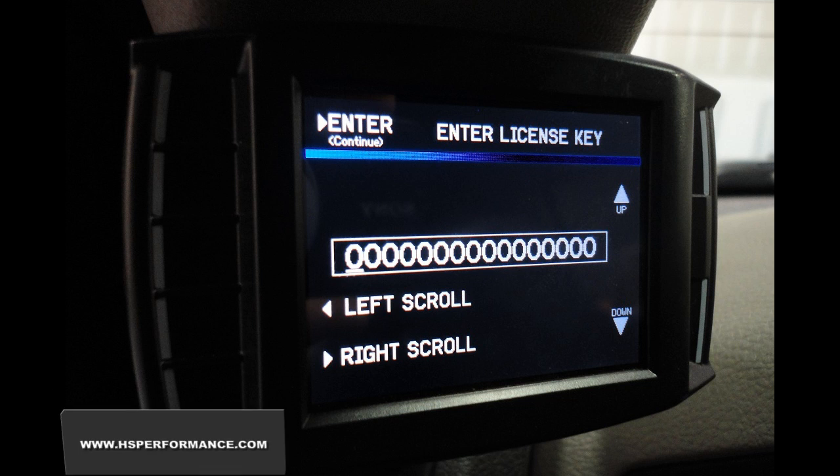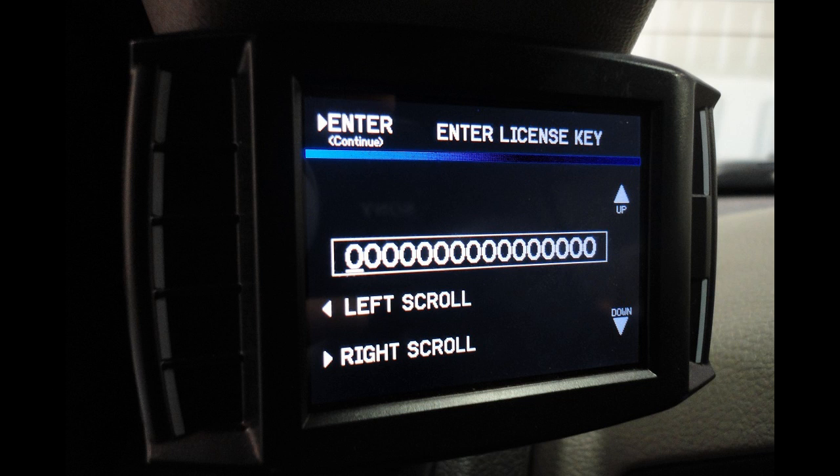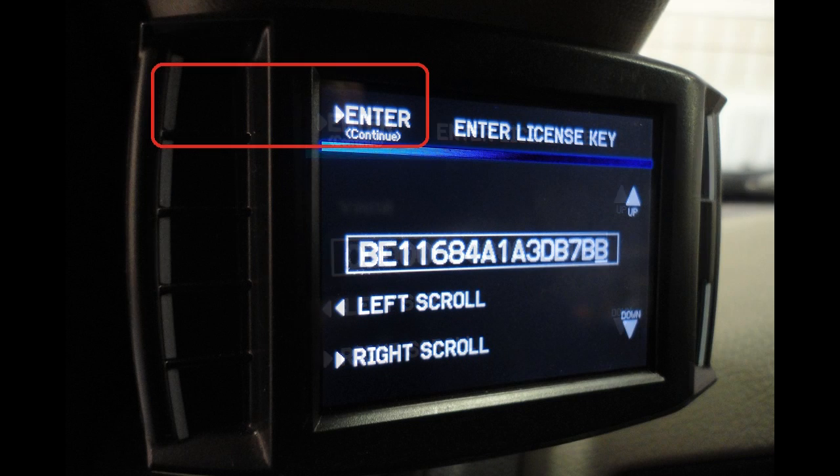Step 6. If this is your first time using the custom tuning option on your H&S tuning device, the unit will prompt you to Enter License Key. This 16-digit key can only be obtained from H&S Performance or an Authorized Dealer. After entering the key, select Enter.